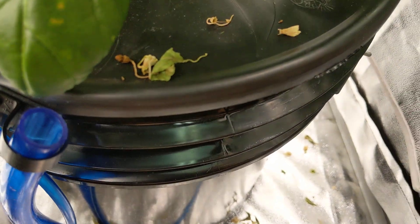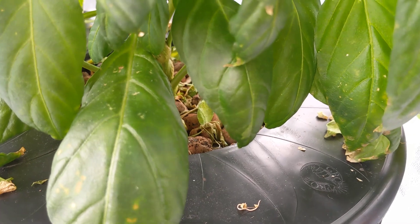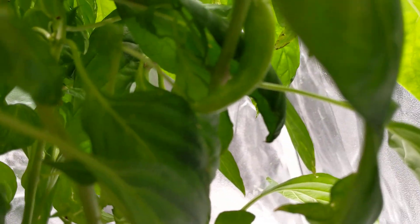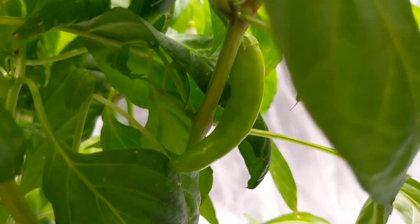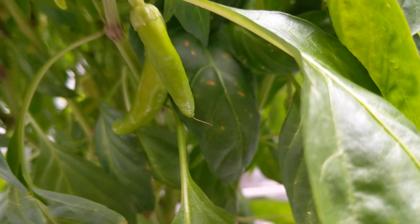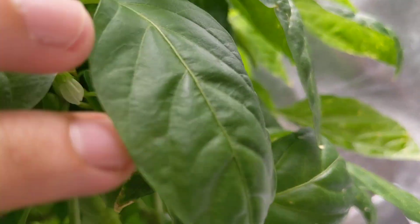I'll put that back and make sure it's nice and closed — you don't want any algae growth inside. Last time I updated you, this thing was loaded with flowers. Now there are basically peppers all over the place. You can see there's a beautiful pepper right here, more forming right here in all different sizes. The more you spin this thing around, the more peppers you see, so I'm going to have a great harvest.